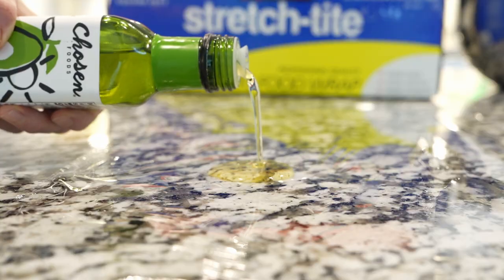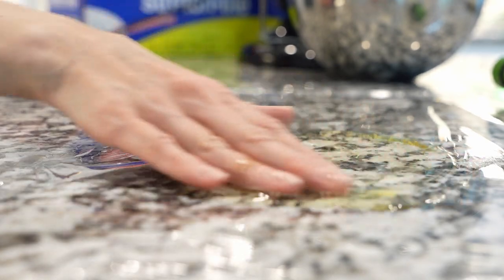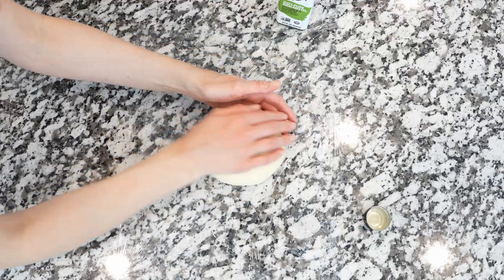Lightly oil the dough, wrap it in plastic wrap, and refrigerate for at least six to eight hours — best if overnight.